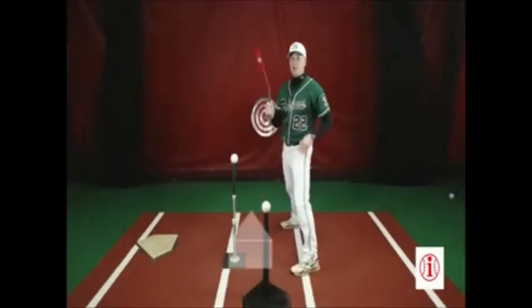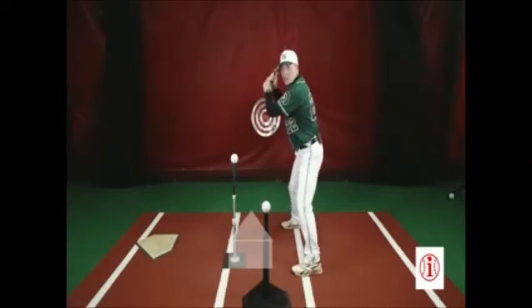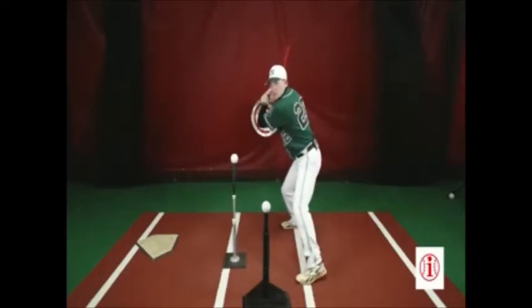To do this drill it helps to have a partner, because your partner is going to have to command in or out. We get ourselves in a position where we're ready to get into our load — in our stance, relaxed, good grip, picking up the pitcher out front. I load and put myself in a position to where I'm ready to attack.